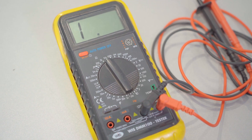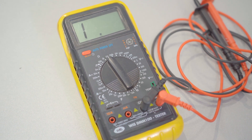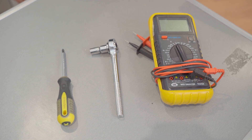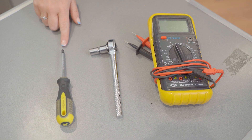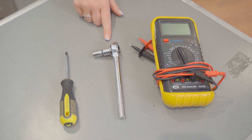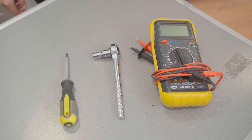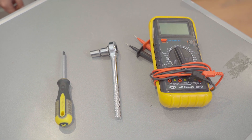If you don't own a multimeter, you can buy one from our website through a link in the description below. To test and potentially replace your washer's heating element, you will need a Phillips screwdriver, a 10mm socket set, and of course a multimeter. You may also need a new element, so we'll include a link to where you can buy the heating elements in the description.